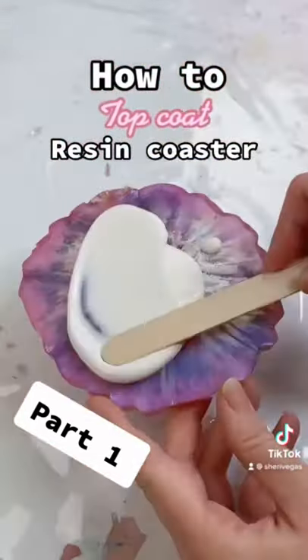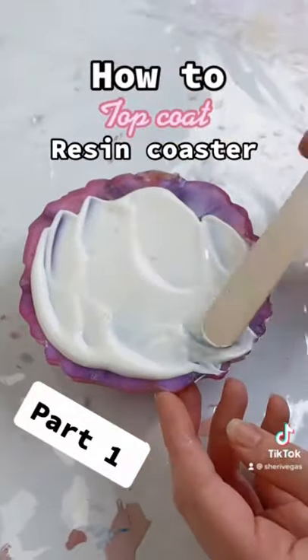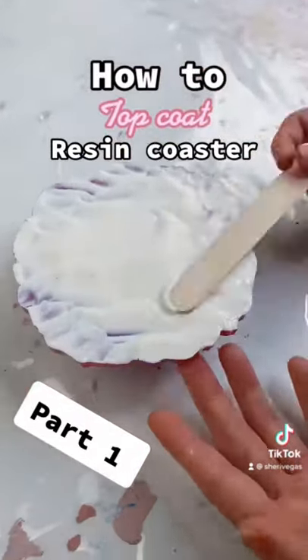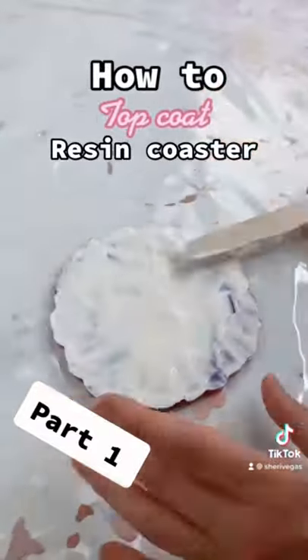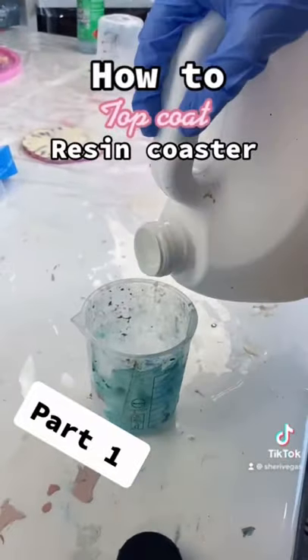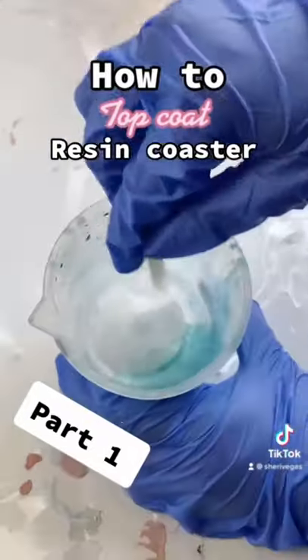The first step is to apply some liquid latex to the back of your coaster. You want to make sure that the full surface area is completely covered with a thick layer of latex. This will take a little bit to dry but it will stop all of those resin drips on the bottom side of your coaster.